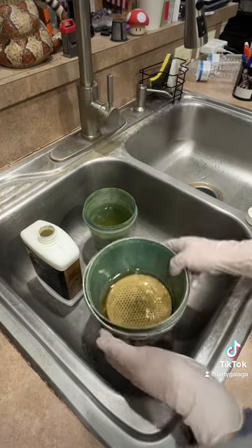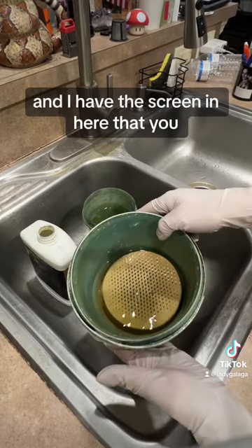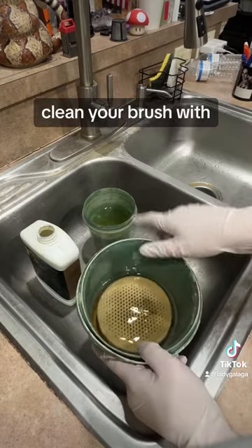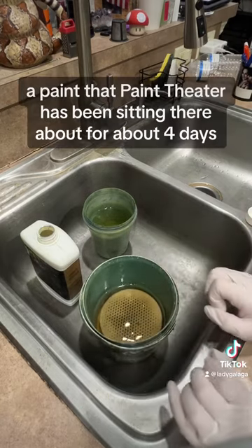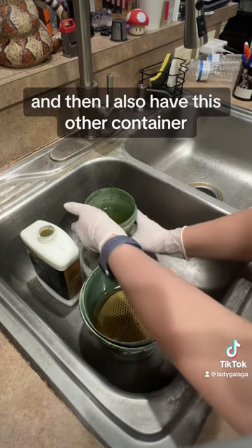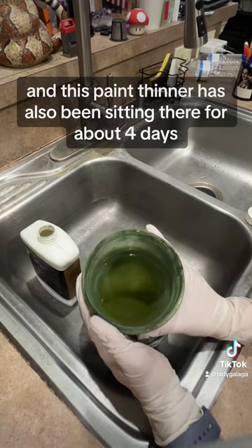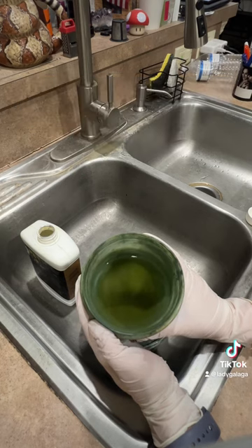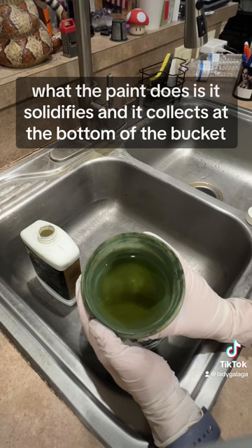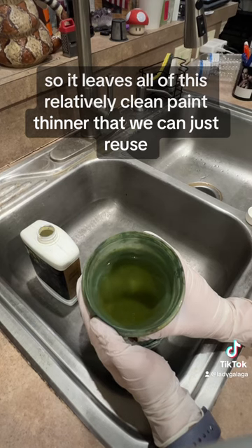I have my very, very used Bob Ross bucket with the screen in here that you clean your brush with. That paint thinner has been sitting there for about four days, and I also have this other container where the paint thinner has also been sitting for about four days. As you can see, what the paint does is it solidifies and collects at the bottom of the bucket, leaving all of this relatively clean paint thinner that we can just reuse.